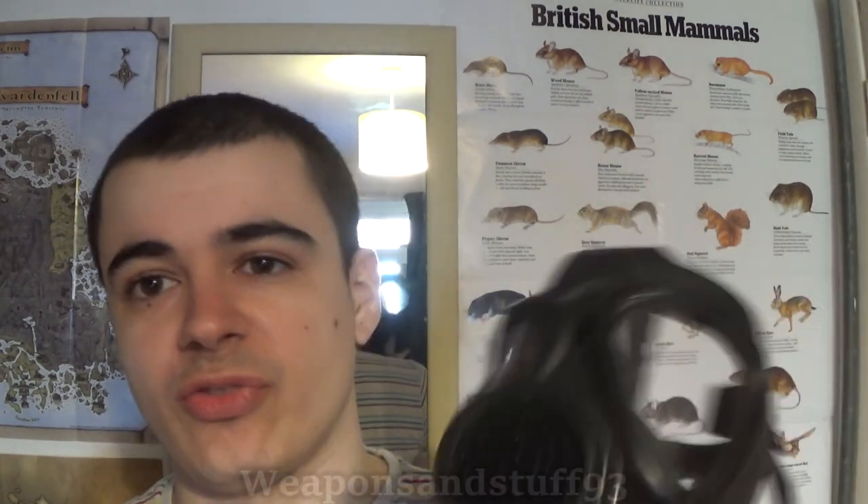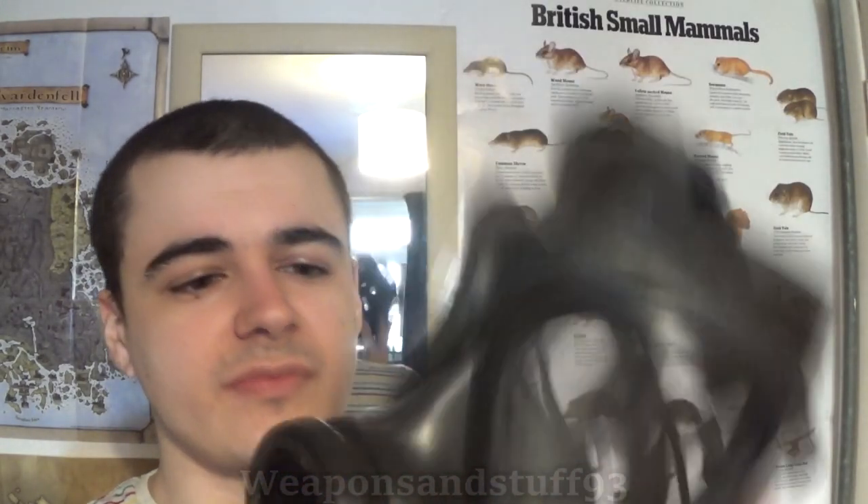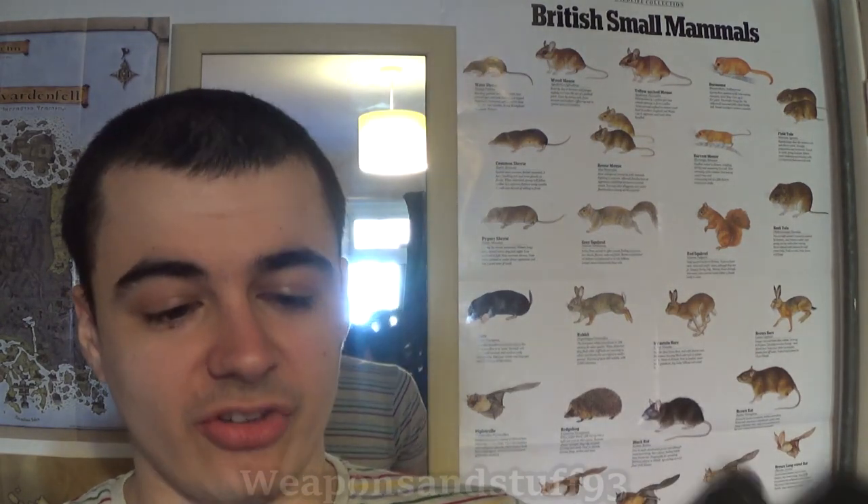The rubber on the mask itself can fail if the mask has been left out in sunlight for too long or not stored properly. UV radiation is fine when you've got the mask on for brief periods, but if it's left day in, day out in the sunlight, that could definitely damage the mask.